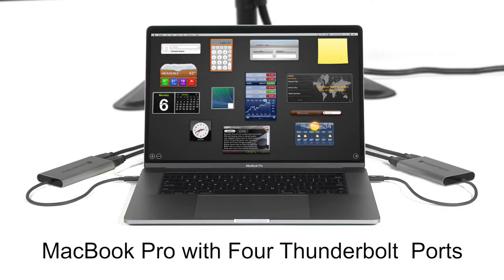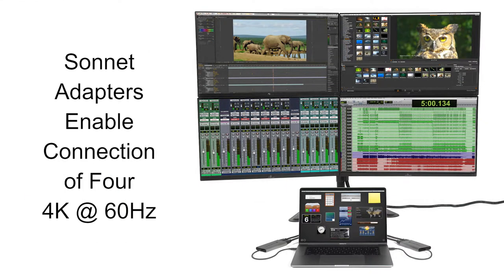If you have a MacBook Pro with four Thunderbolt ports, then you can use two Sonnet adapters to enable the connection of four 4K displays.